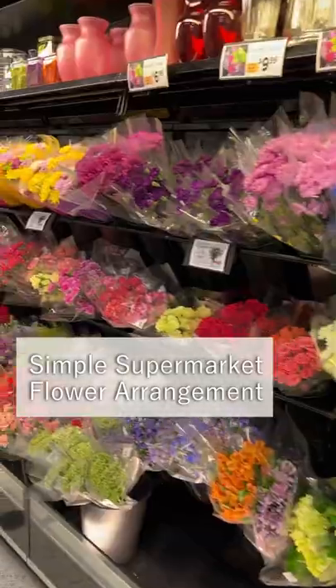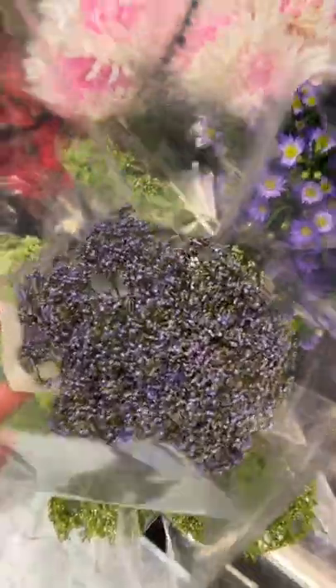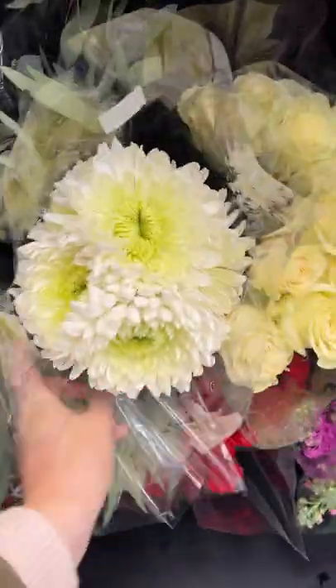Here's how to put together a simple supermarket flower arrangement. Today I picked out this pretty willow eucalyptus, this purple flower that I couldn't find a name on, and these white chrysanthemums.